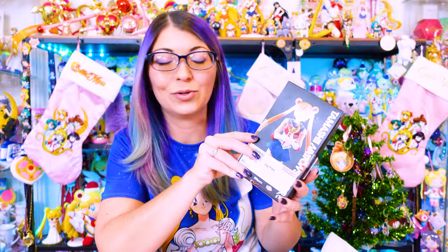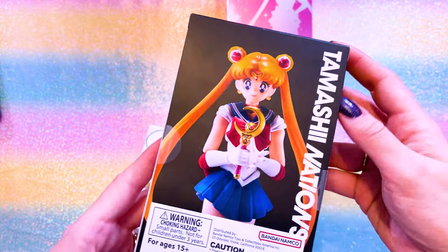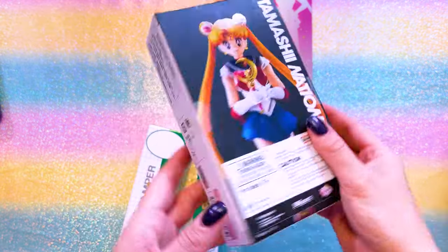Here's some random stuff I was able to pick up from different places including Japan. This is from the Tamashii Nation store in New York but was originally released in Japan - a very special limited edition version of Sailor Moon from the SH Figuarts line. This is a special color edition that was only released in the Tamashii Nation store, so you had to go to the store or use a reseller online. I ended up grabbing one here in America because the price was quite fair.